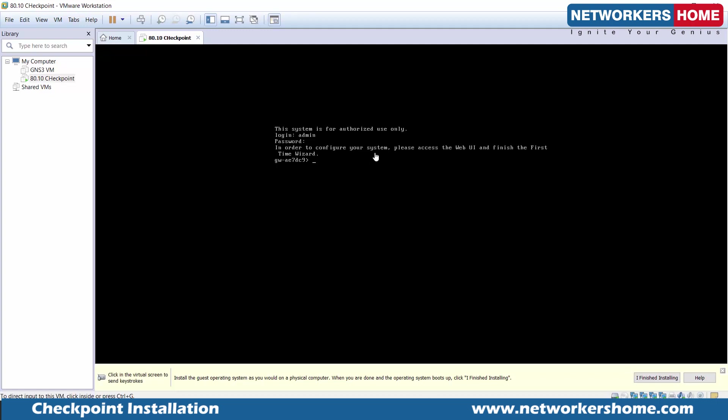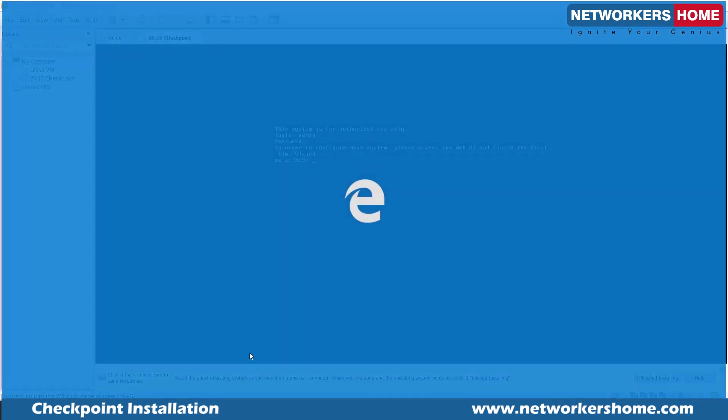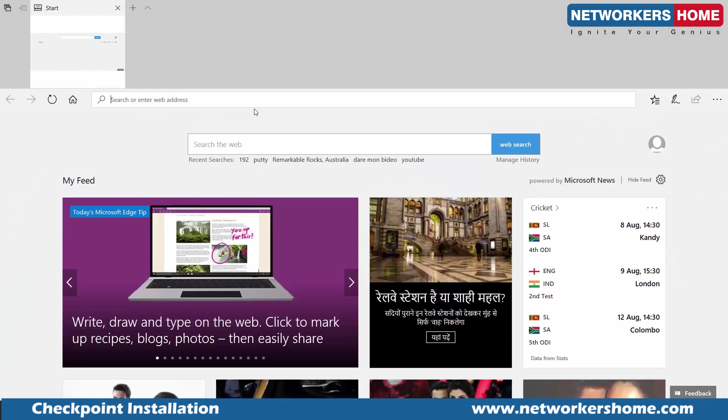So this is what I wanted to show you — you can't do much from the CLI. The first time, you have to install the blades because they are only copied, not installed. Remember, the blades are only copied and not installed yet. Let me go back to that address.